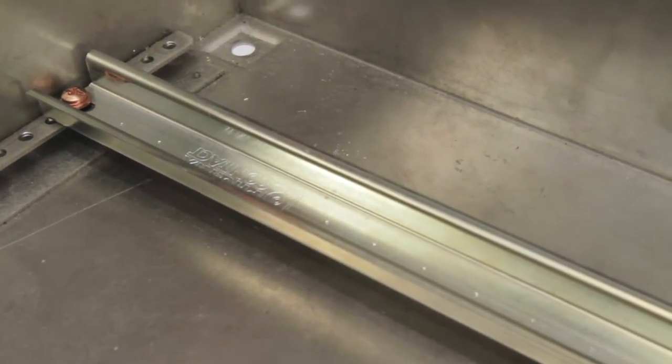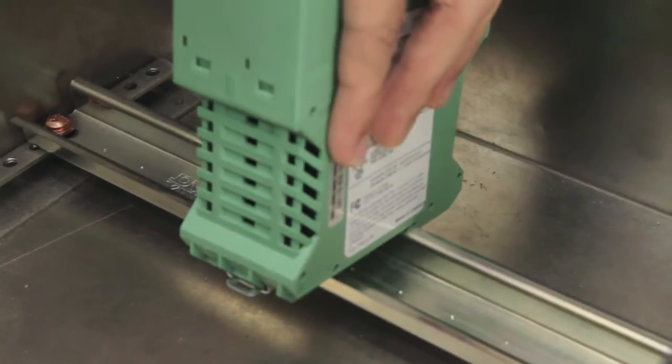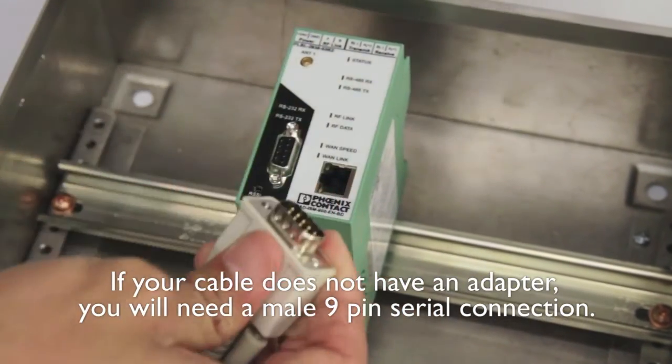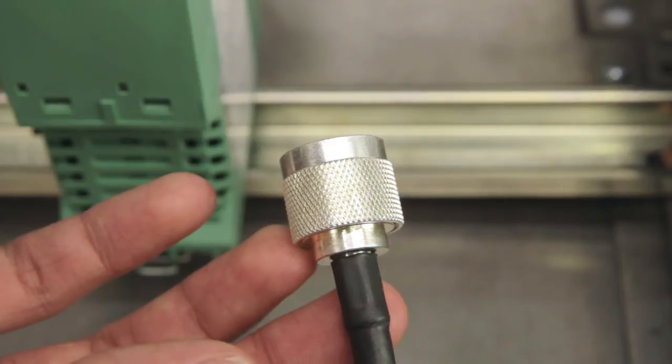To install a TWEET radio, if you do not already have it available, you will need to install a small piece of DIN rail to mount the radio on. Once the rail is installed, snap the TWEET radio onto the rail. Remove the 25-to-9-pin adapter from your existing serial cable and plug the male 9-pin serial connection to the serial port of the TWEET.